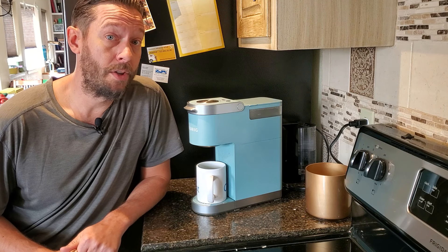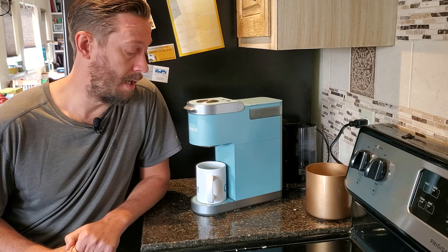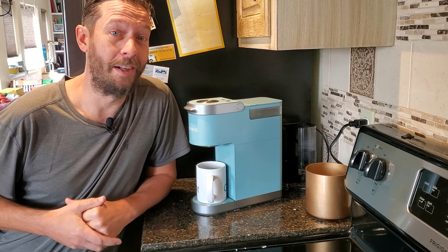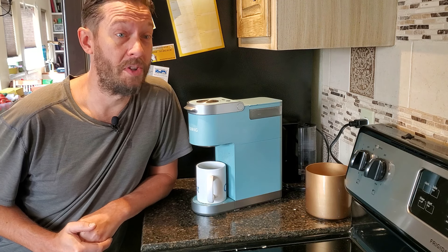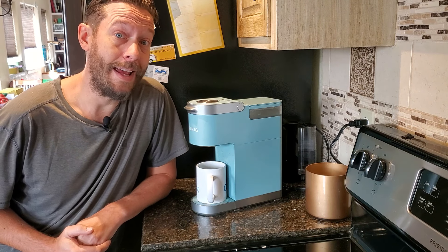I'm sitting here with my Keurig K Mini Plus coffee brewer. I've owned this for a little over a year. I don't clean it as often as I should — I'm sure that probably applies to just about everyone out there, and that's probably why you're watching this video. You're probably either a subscriber or you're just looking to figure out how to do this the right way. So let's get into it.